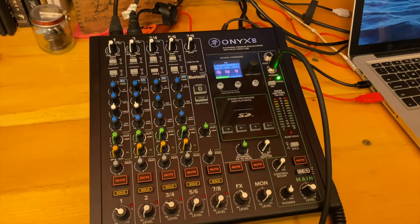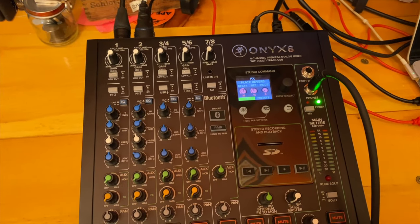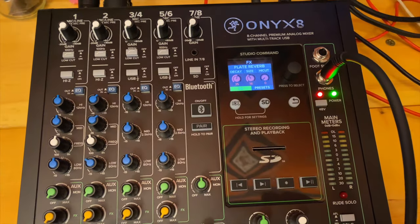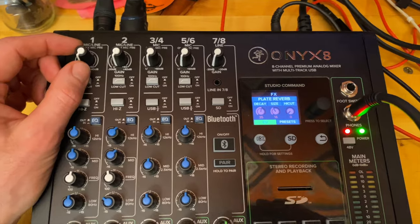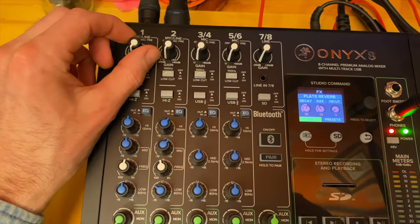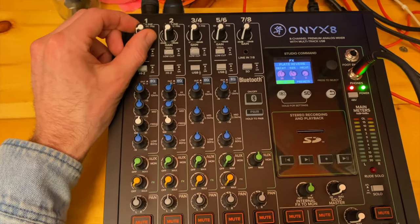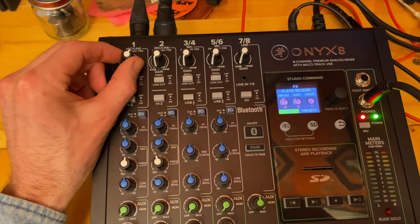We are back here at the Onyx 8 and we're going to start getting our line level. First, I'll engage the phantom power to power the Cloudlifter on the 7B and the dynamic mic on Ash's guitar. So Ash, can you start strumming? As she starts strumming, I'm bringing up the channel gain.